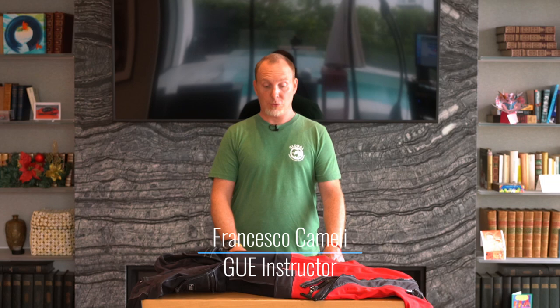Hello friends, Francesco Camelli here in Los Angeles and I wanted to talk to you a little bit about packing your drysuit to go diving.